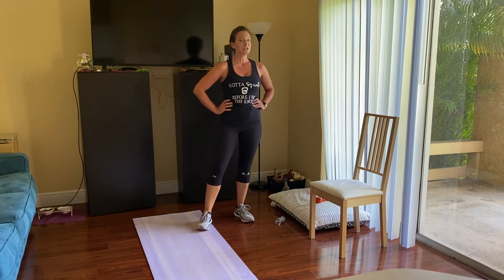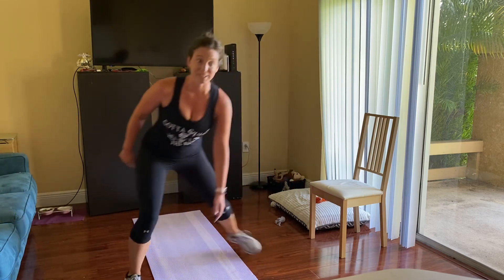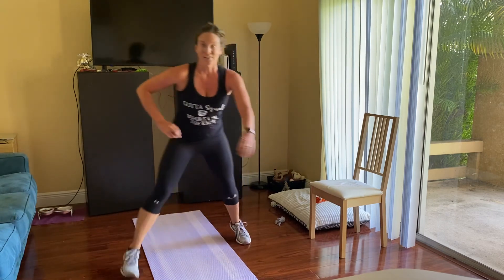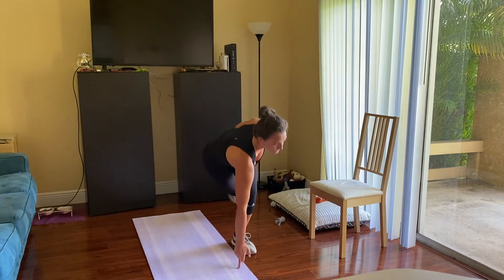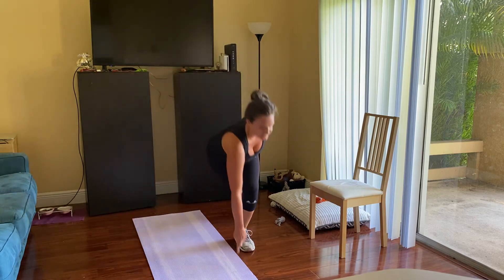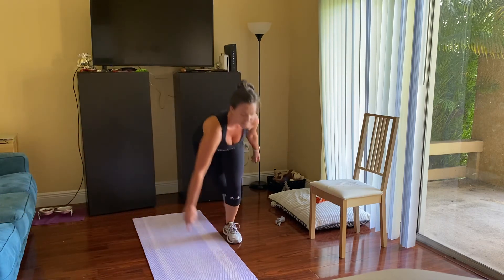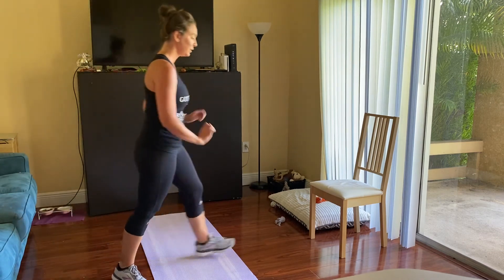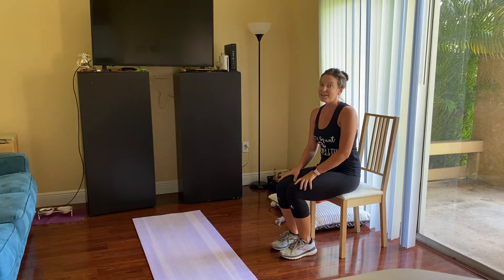Lateral hops with touchdowns. Twelve seconds left — keep it moving, keep it going. Last five, burn it out, don't fall down. Last one — this is it, this is our last 30 seconds. And we're done.